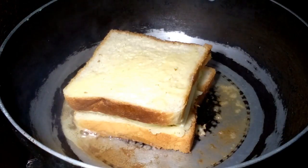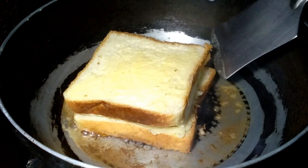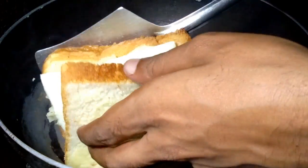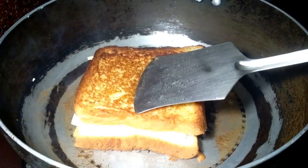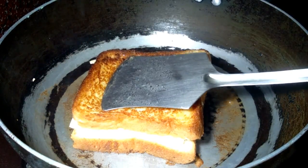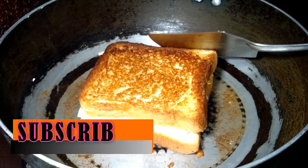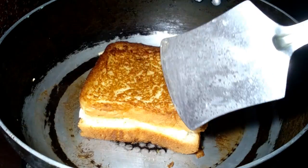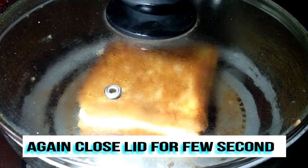After two minutes, open the lid and press the sandwich properly, then change the position. See this beautiful color — always keep the gas flame on low. Press the bread and see the cheese is melting properly, then close the lid for a few more seconds.